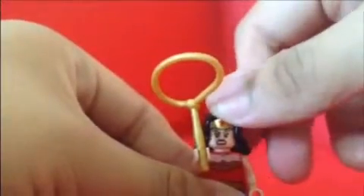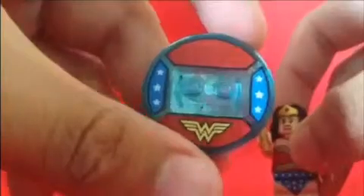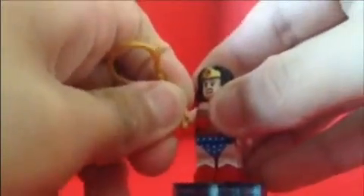Turn it around and here we got her battle face — look at that! And she came with a lasso, which looks really cool. If you want to do a stop motion you can make the lasso spin. The display base looks really wonderful. I am so excited for the game, and she looks really good. Batman v Superman — I am so excited about her!